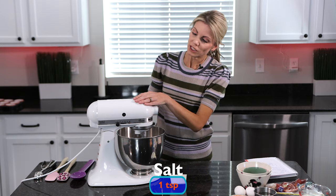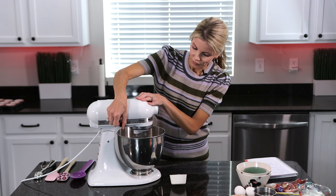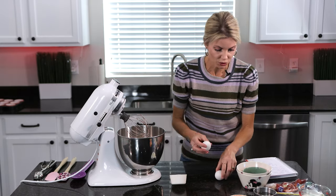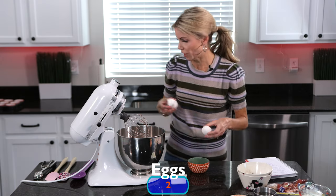I'm just going to turn this on low and mix it together a little bit to break up the brown sugar, and then we're going to add our wet ingredients. Next I'm going to crack two eggs. It's best if your eggs are at room temperature — you'll get a better rise on your cupcakes.